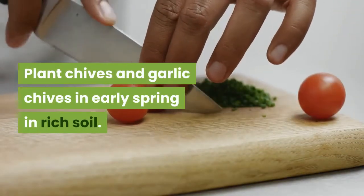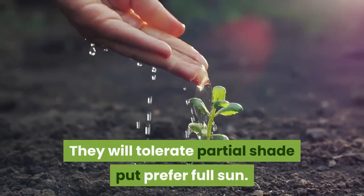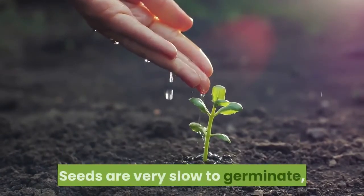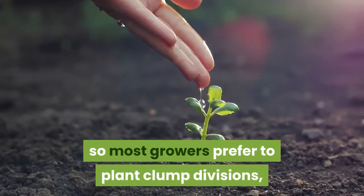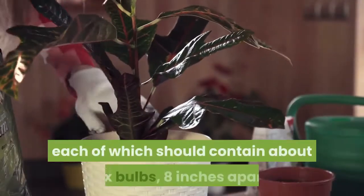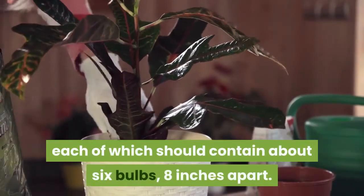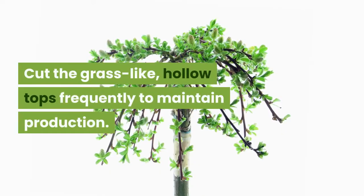For chives: plant chives and garlic chives in early spring in rich soil. They will tolerate partial shade but prefer full sun. Seeds are very slow to germinate, so most growers prefer to plant clump divisions, which you can harvest after two months. Space the clumps — each of which should contain about six bulbs — eight inches apart.